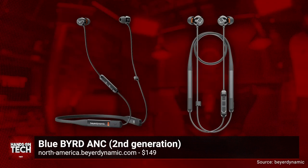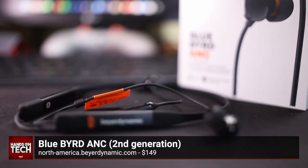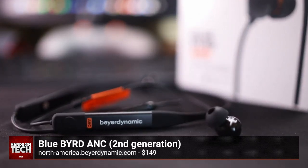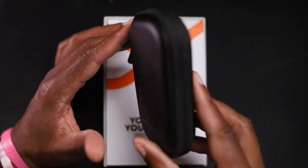I wanted to share a bit of information about some earbuds that I received from the folks at BeyerDynamic. And I got to tell you, I'm a bit surprised. But because this is TWIT TV and I know you loyal TWIT fans are quite into your tech specs, I'm going to go ahead and get the tech specs out of the way. First off, these are just good old fashioned earbuds.